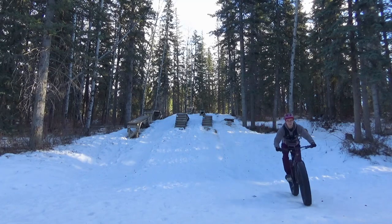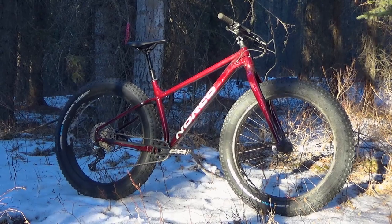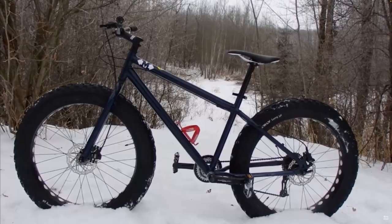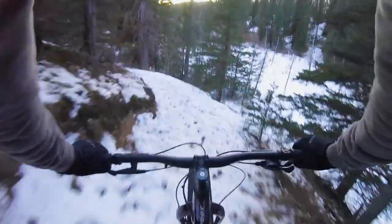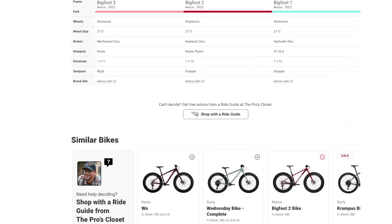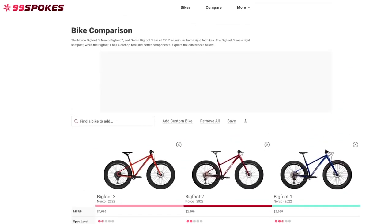The other similarity between all these bikes is they're all 27.5-inch rims, which is pretty much the standard size for fat bikes nowadays. Coming from riding an older 26-inch fat bike, I'd have to say these bikes felt fantastic — not only because of the bigger wheels, but also because of the modern geometry. If you're a geometry nerd and want to dive into all that, I'll provide a link to 99 Spokes in the description, which is essentially the best website for comparing bikes.